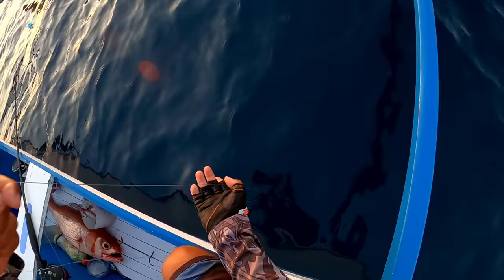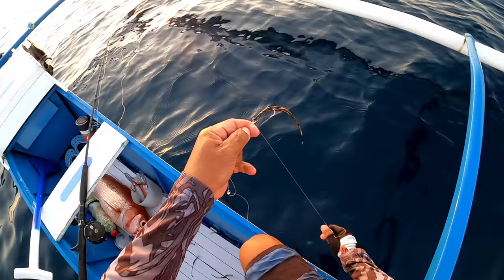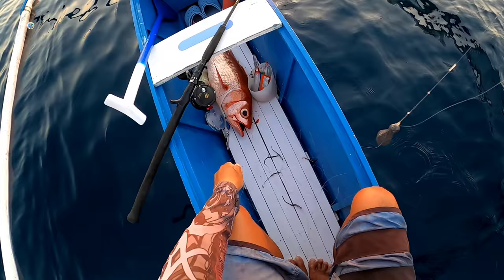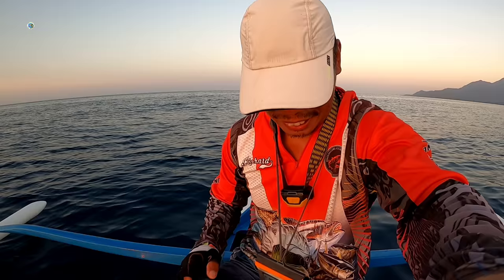Uwi na tayo, mga kababayan. Lulubog na yung araw. So ito ang nakahuli, guys, ng Ruby Snapper — siguro mga 5 kilo yan, mga kababayan. Alright guys, magandang hapon sa inyong lahat! Nakadali tayo ng isang Ruby Snapper dito sa Ambulong Reef. Gamit po natin ay deep sa vicky fishing, mga kababayan. Ganito yung pae natin — balahibo ng manok, mga kababayan, ang nakadali.